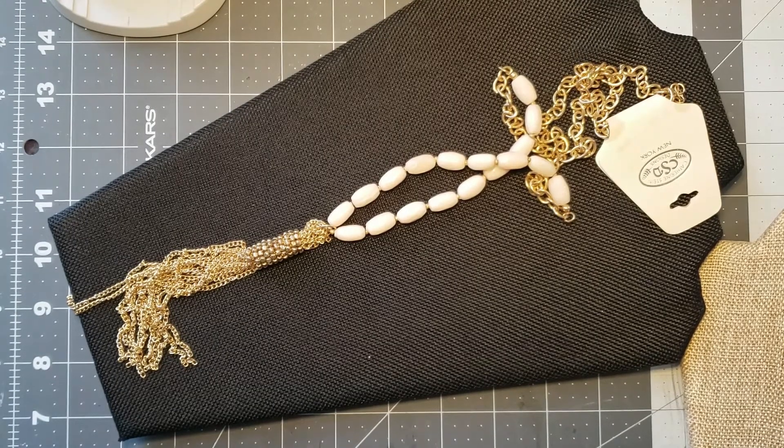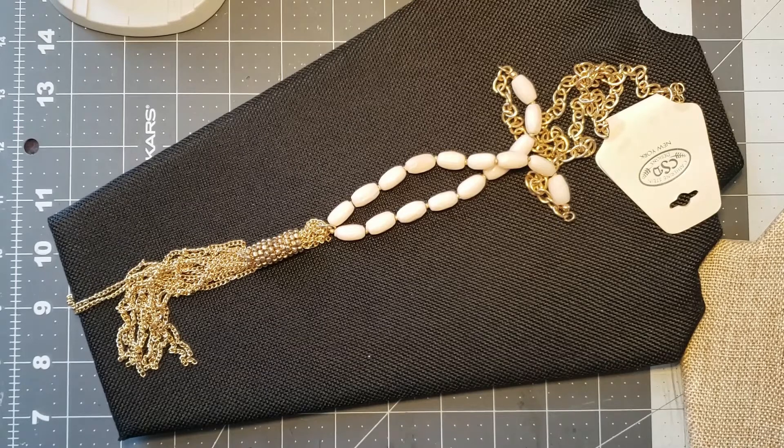Hi, welcome to Penny's Crafts Creations. Thank you for joining me. Today I'm showing you my little thrifty haul. I went to my local Goodwill and I was there to visit some friends but they weren't working, so I decided to do a little shopping and I was really happy that I did.